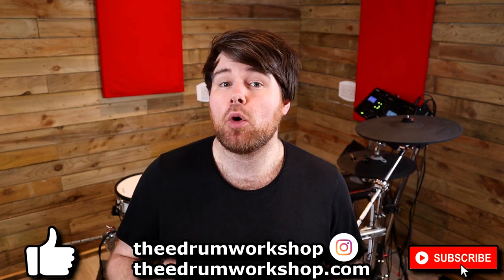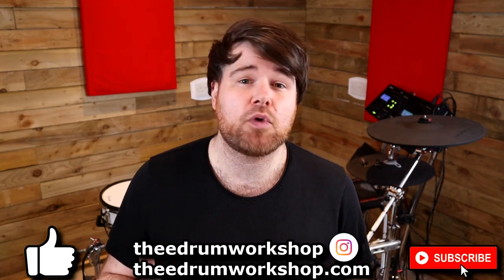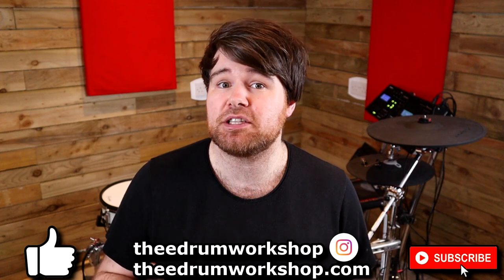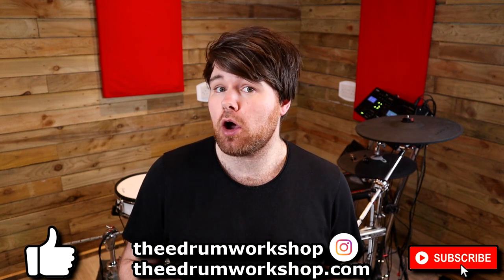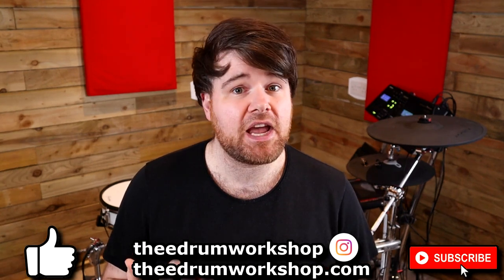I hope you enjoyed this review or at least found it useful. Pop a like on the video if you did and don't forget to subscribe for other electronic drum related news, reviews, tutorials and tips and tricks. If you want new kits or samples for your electronic drum module, check out my store at theedrumworkshop.com. Enjoy the rest of your day — I'll see you in the next video. Cheers!